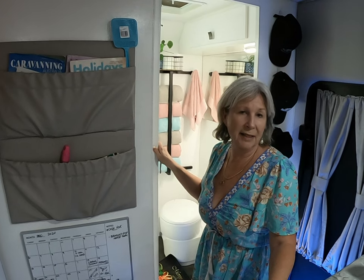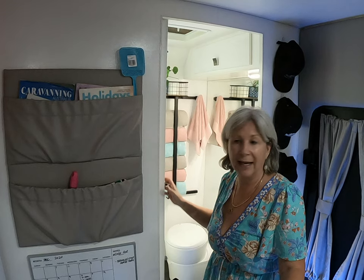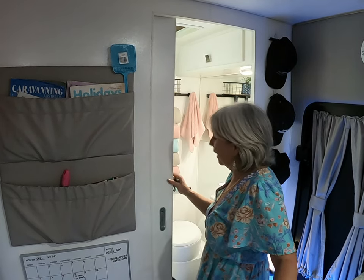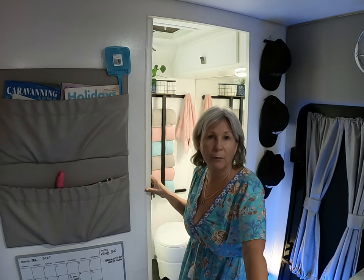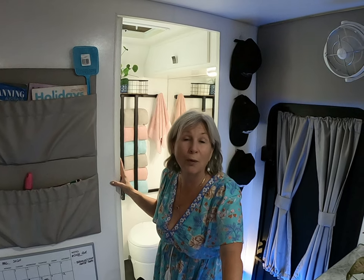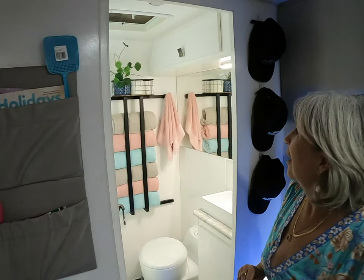One other thing I wanted to show you — I ordered a beautiful big map of Australia online that will fit on our sliding bathroom door, but it hasn't arrived yet. So I can't show it today, but I didn't want to wait another week to deliver this video.